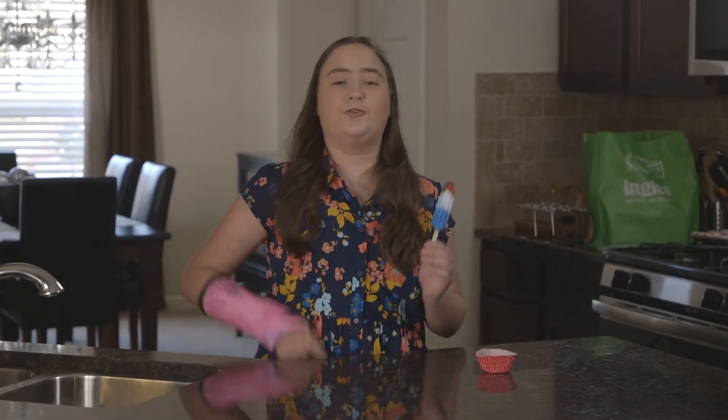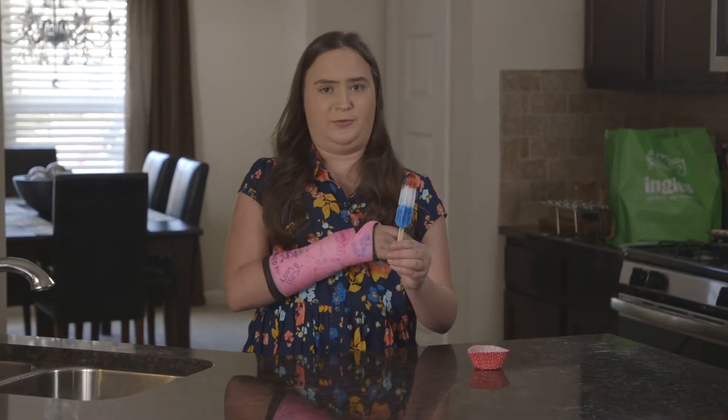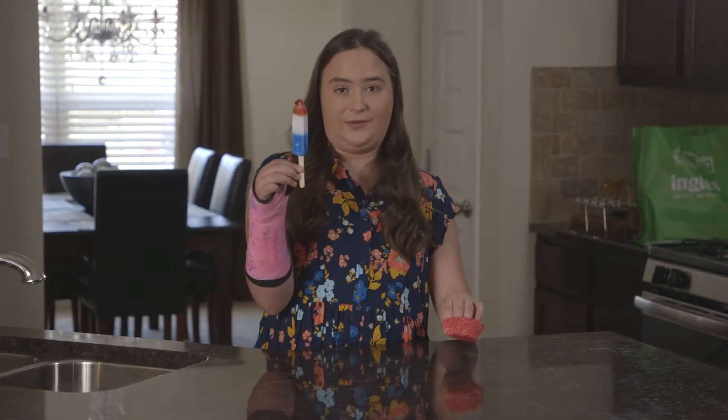Hi, I'm Callie. Do you hate it when you're eating your popsicle and it drips all over your hand? I know I do, so here's a quick tip on how to fix that.